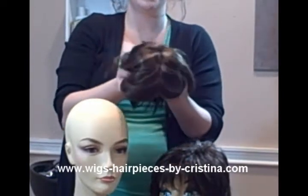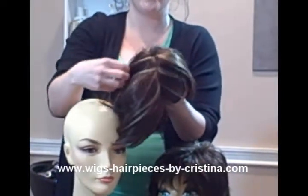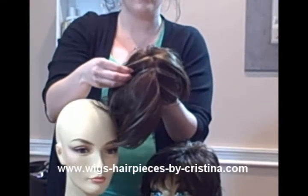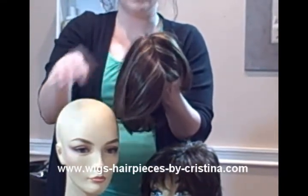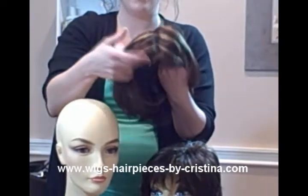Also, when looking on the top you can see that the hair actually looks like it's growing out of the scalp. They're almost unnoticeable as far as how natural they look.